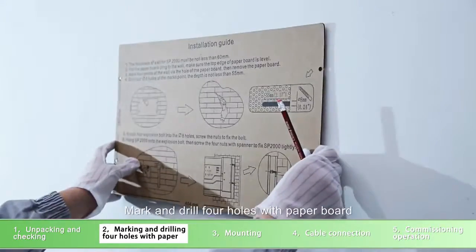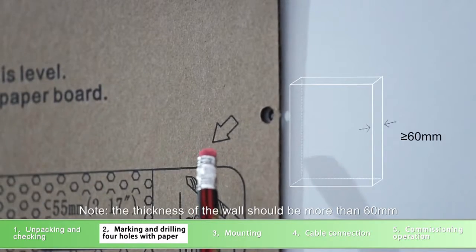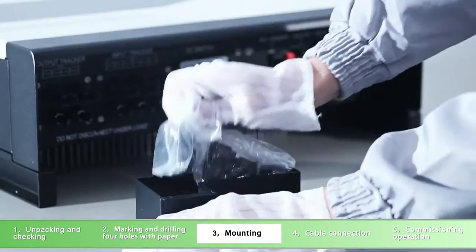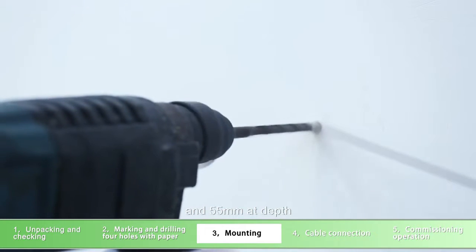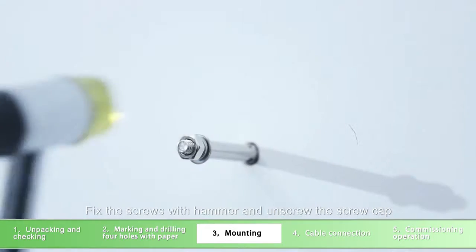Mark and drill four holes with paper board. The thickness of the wall should be more than 60mm. Unscrew the water-resistant cover of the communication port. Using an electric hammer, drill four holes of 8mm diameter and 55mm depth. Fix the screws with a hammer and unscrew the screw gap.